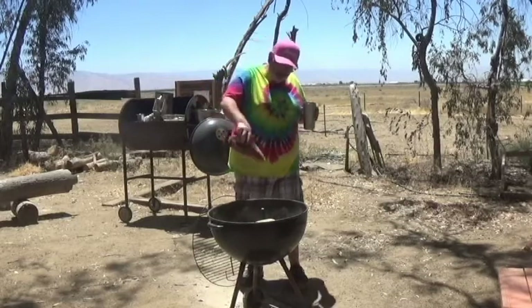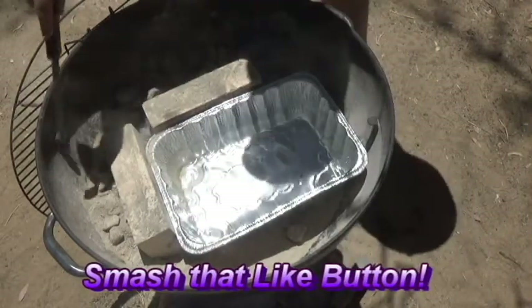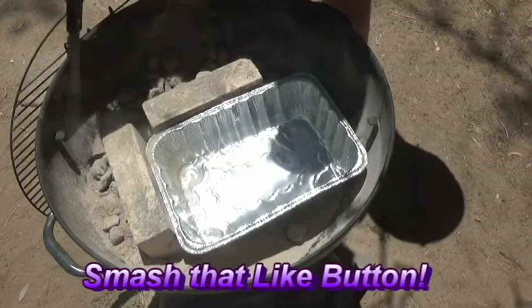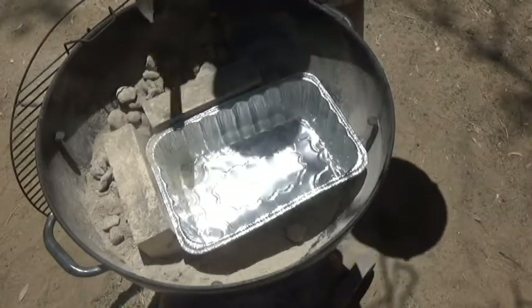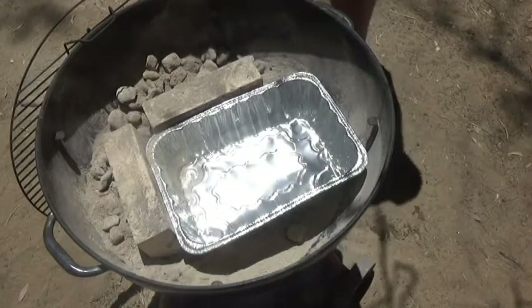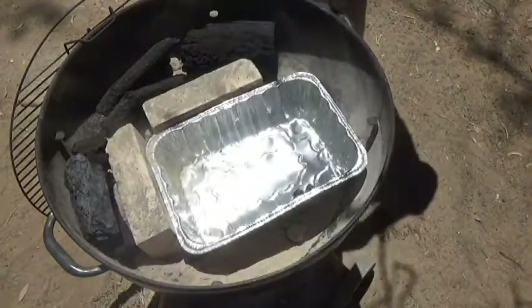But first I need to show you how I'm setting up the grill. I went ahead and poured some charcoal along this side of the kettle. Now I got a couple fire bricks here to keep the fire and everything from going in there. I have a water pan — I'm just using plain water today, not going to do anything tricky, just going to do some water. I'm also going to throw some chunk mesquite wood on here. I like the taste of mesquite.